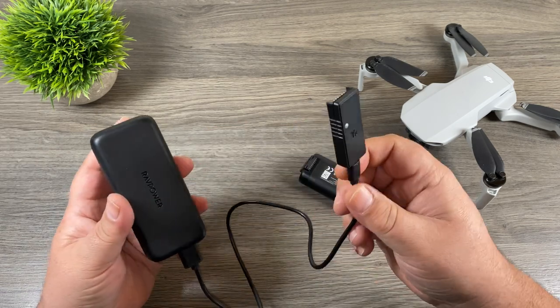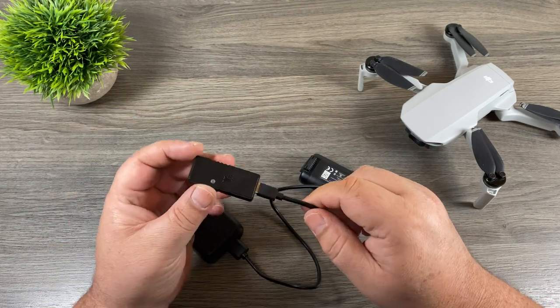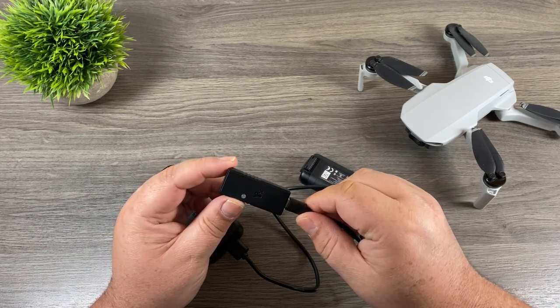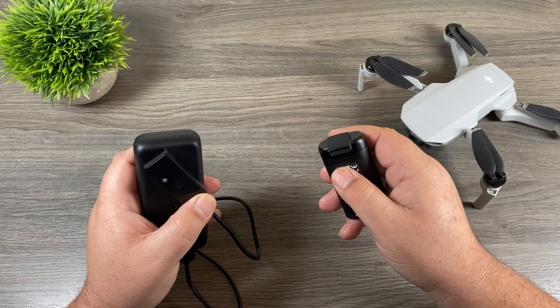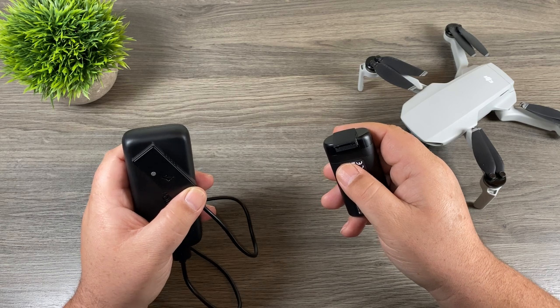So folks, that's basically it for my video — a nice little charger that allows you to charge your Mavic Mini batteries with a power bank. I'll include the links down below in the description where you can check it out further if it's something you're interested in. I want to thank you for watching, give it a thumbs up if you enjoyed it and found it had value. Don't forget to subscribe to my channel so you don't miss any of our upcoming videos, and we'll see you in the next one.